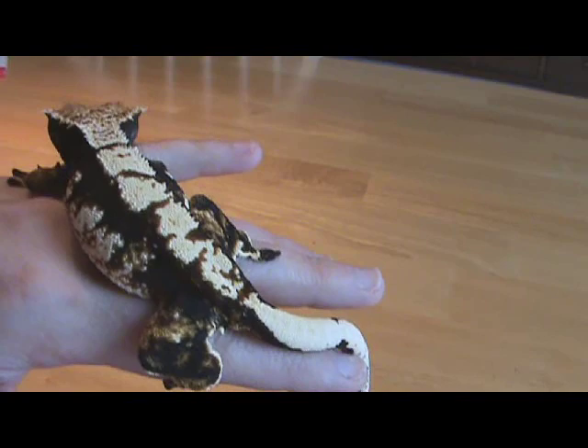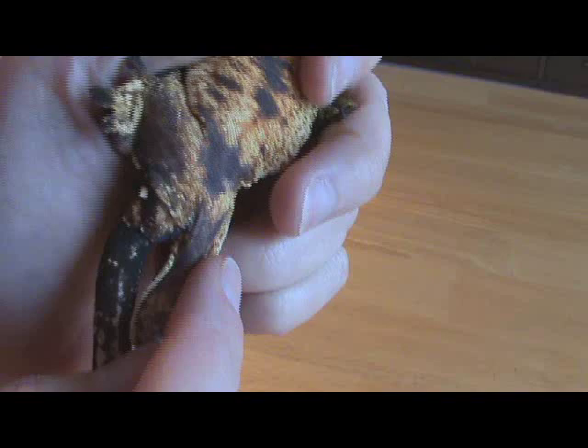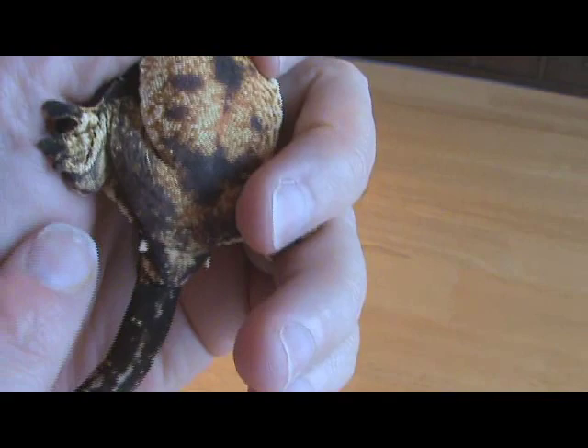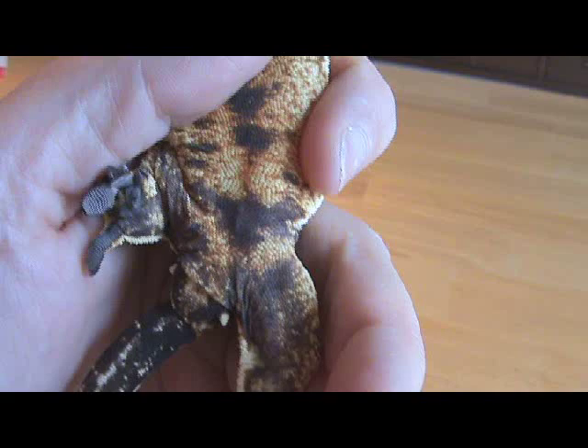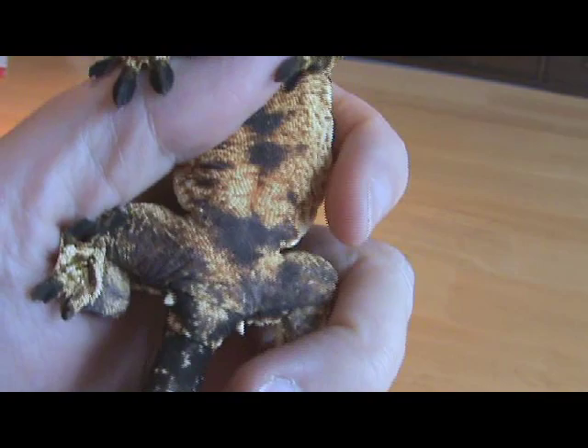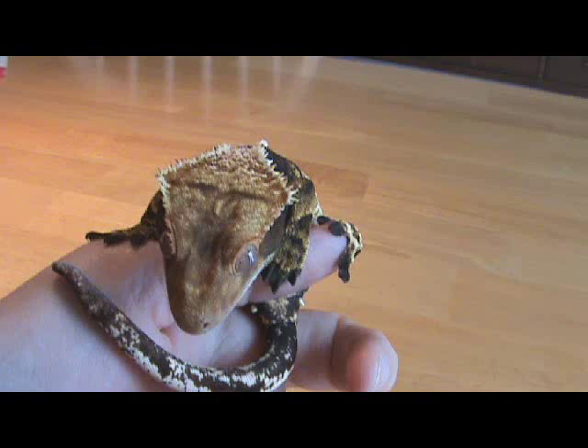The area you're going to want to check — and this gets harder the smaller the gecko is — is right in front of the vent on the belly. There's a vent down there, and you want to check for a single or double line of pores along the leg area right in there. When you're dealing with a female, you're more than likely not going to see any pores. You might see some little dots occasionally — folks call those pseudopores because they're not real pores — but you shouldn't see a line of pores if you're dealing with a female.